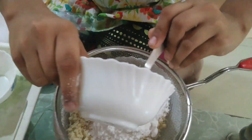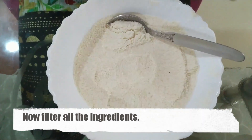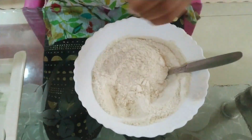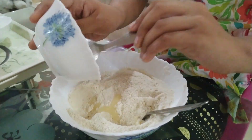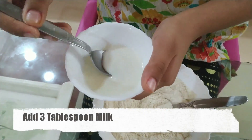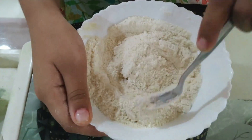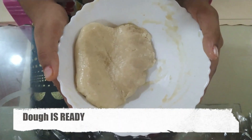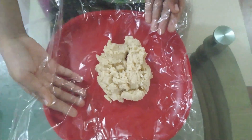We have added powdered sugar and milk powder. So we will mix it nicely. Now we will put 1 tablespoon desi ghee and a little bit of milk. We will mix it well, then move it onto the surface, smooth it out, and keep it evenly flat.